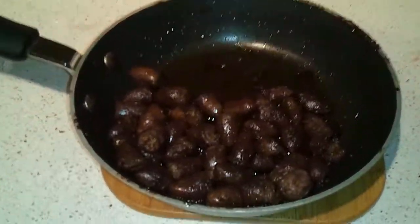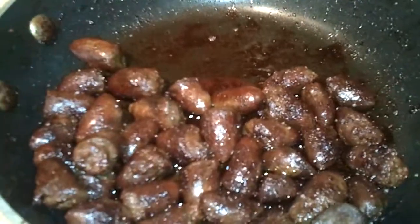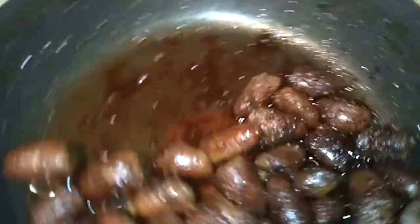This is a pan of chicken hearts, braised in garlic and butter for a while just until the liquid kind of cooks off. Then for the last 15 minutes just in the pan here to bring up some of that color before serving.